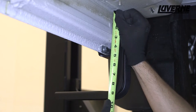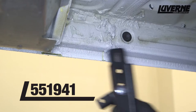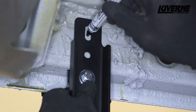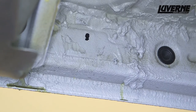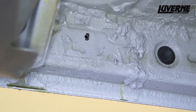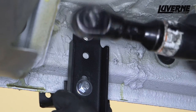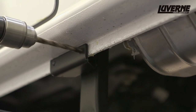Measure the height of the first bracket from the top of the bracket to the bottom of the floorboard. Next, lift the rear bracket onto the body panel, match the height from the front bracket, and make a mark. Use a center punch at the marked location and drill using a 7/32 inch bit. Lift the bracket into place and fasten with the supplied self-tapping screw. Do not fully tighten at this time. Repeat the steps on the pinch weld as done on the front bracket.